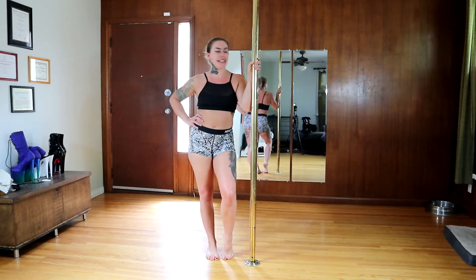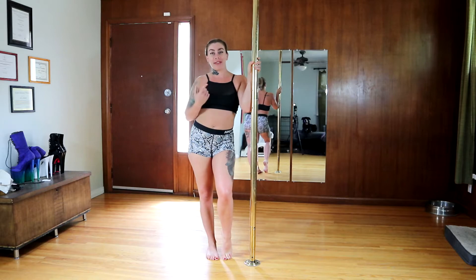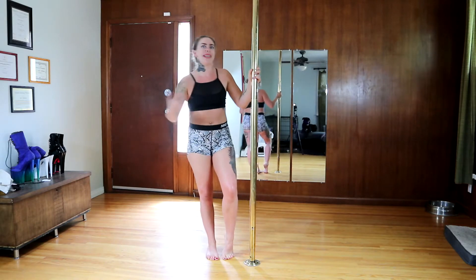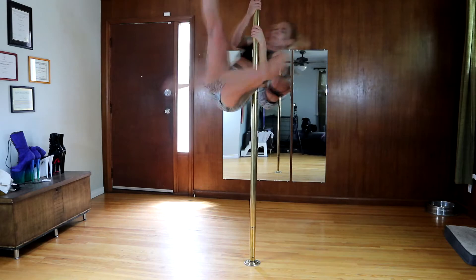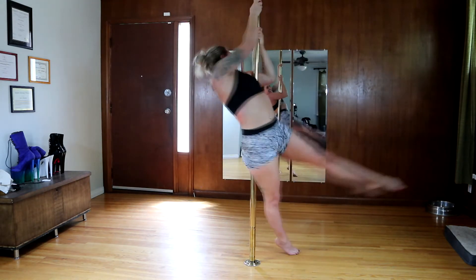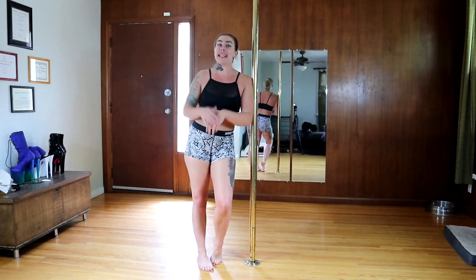These are super challenging but they do a hell of a lot for your strength. I'll show you my bad side - I think I've only been able to do one of these on my bad side, but today we're going for two. Here we go - remember, kicking with that outside leg. If you're like me and you have a really hard time on your bad side, it is going to look like a struggle, and yes it felt like a struggle. You have to start somewhere.